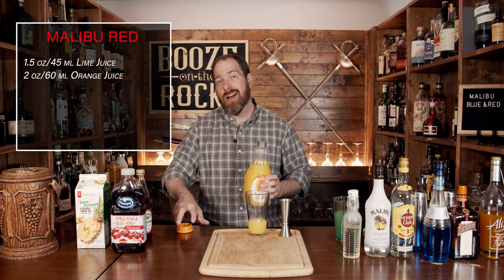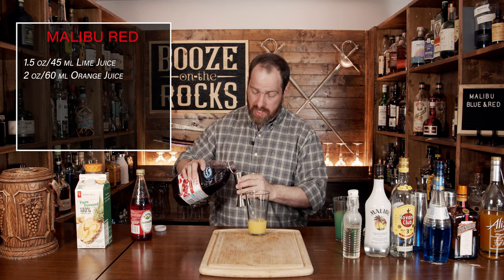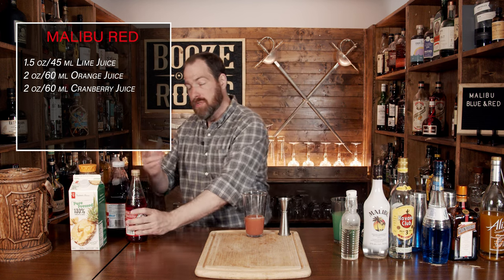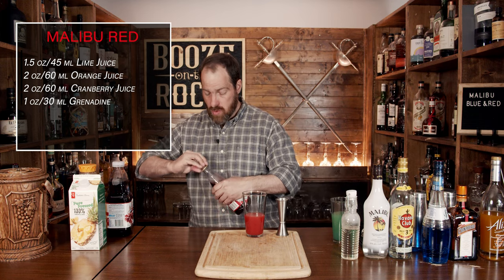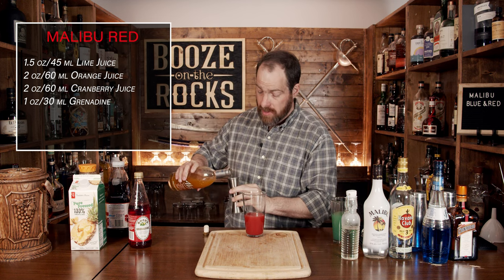Your third ingredient is cranberry juice. I'm using Ocean Spray 100% juice blend. You can adjust the flavor of your cocktail by using something like a cran-raspberry — totally up to you. We'll use two ounces or 60 mils. Next, we're going to increase the red factor by using some grenadine. I'm using Rose's grenadine, but if you want to use homemade you'll get a darker color. This is where you get the main sweetness from the cocktail — use one ounce or 30 mils. Next we need some passion fruit flavors, so we're going to use a passion fruit liqueur. I'm using Elisir, and this is not a high-ABV version. We'll use an ounce and a half or 45 mils.